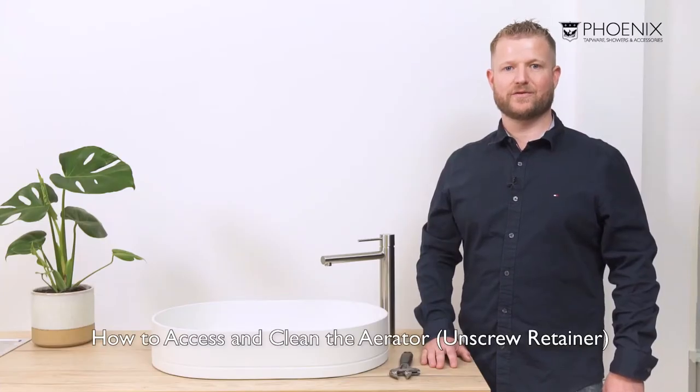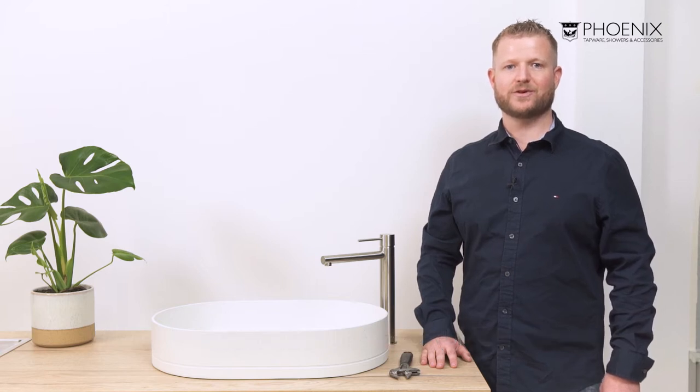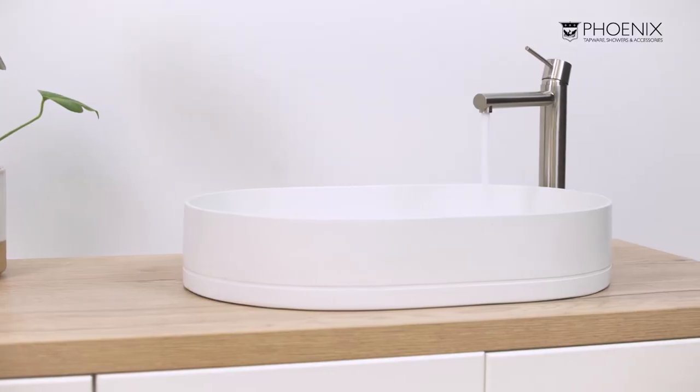If water begins to spurt unevenly from your mixer, it's probably time to clean the aerator. I'm going to show you how to access the aerator and give it a good clean in this Vivid Slimline Vessel mixer.